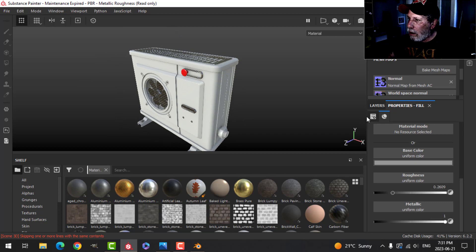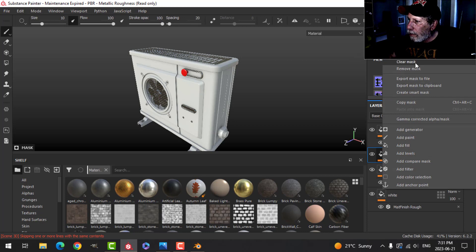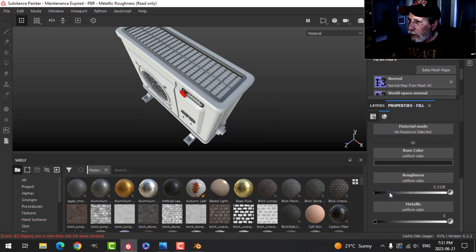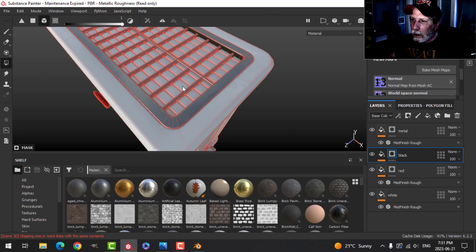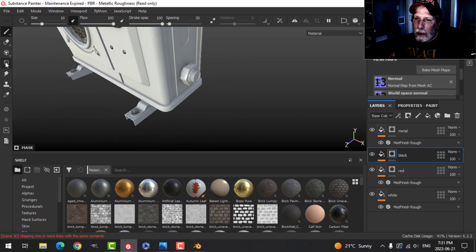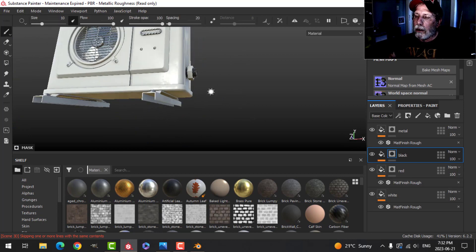I'm going to take this one again, duplicate it, and this is going to be black. I'll clear that mask and bring the roughness up a bit. Back onto the mask with polygon fill and just go in there and get that in black. I might try that in black, and we'll see if I want it in a different gray or something like that.